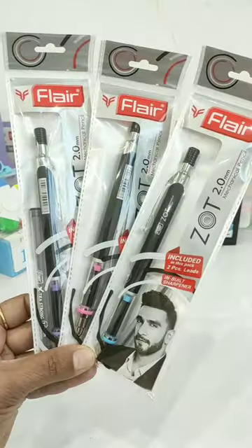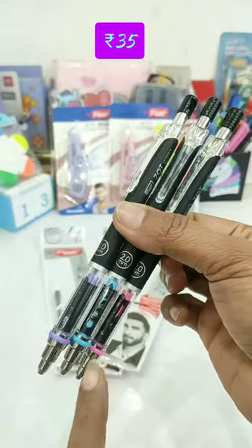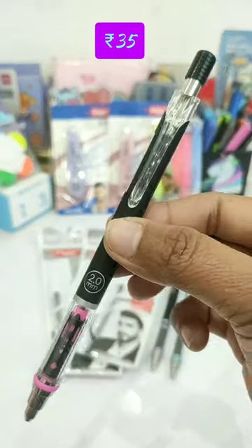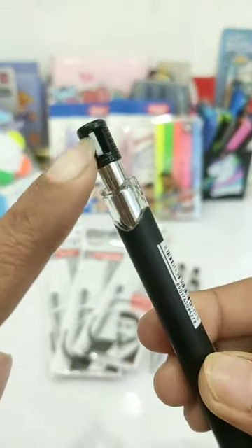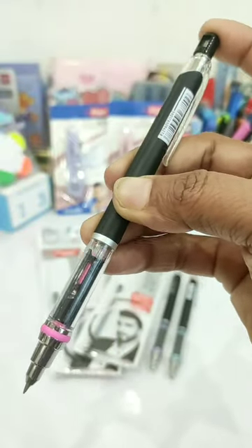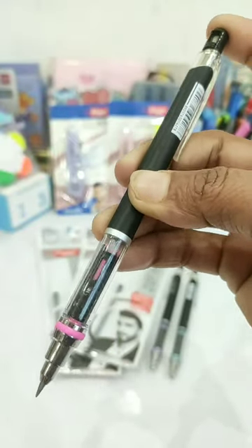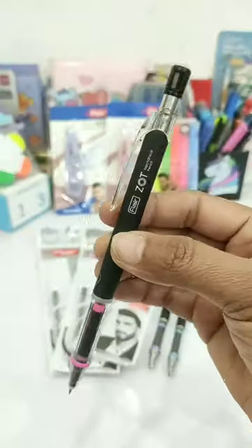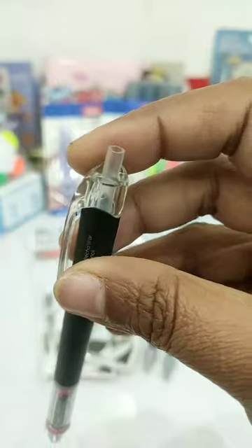So guys, today I have a Zot Mechanical Pencil which you get in a very attractive body in matte black color, and in the next part you get a different body color. You get a top click button, and besides this mechanical pencil, you get a 2.0mm lead. To use it, click the button a little bit, and if you want to refill the lead, simply remove the top button and you can insert the new lead.